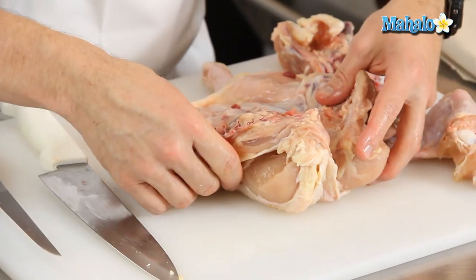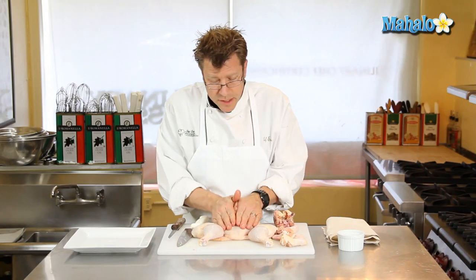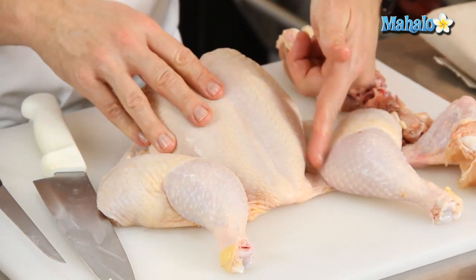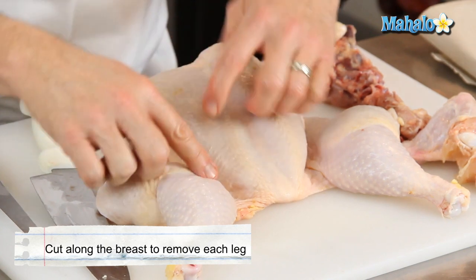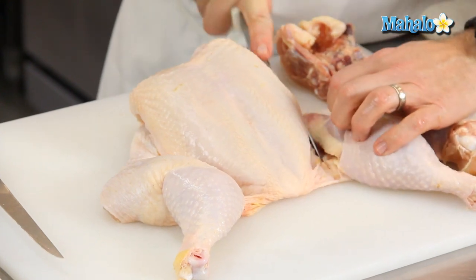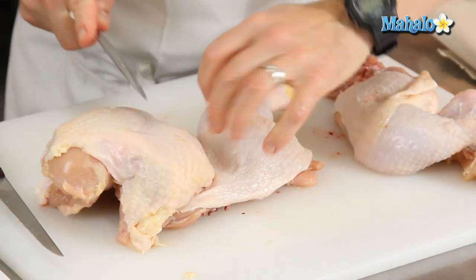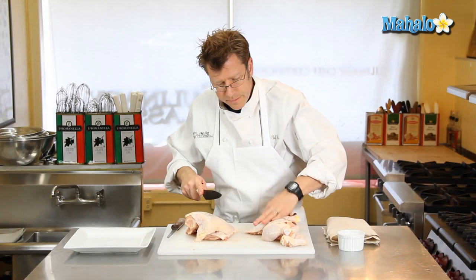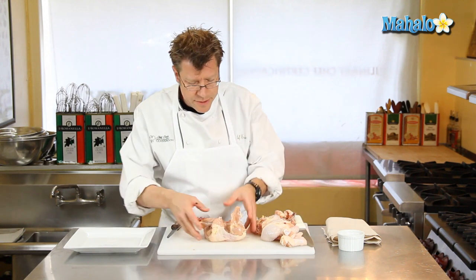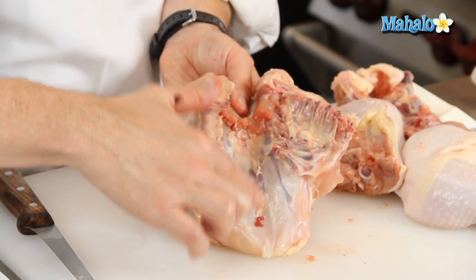Now our backbone is removed. We still have some legs and thighs. If I flip the chicken over, to butterfly our chicken breast we're basically going to be working with this. With the chicken turned around, I want to try and keep as much skin on the breast as possible. Take your knife and cut right through here to remove this leg and thigh, then cut through here to remove the other leg and thigh. We have legs, thighs, and wings that we can use for something else like a coq au vin or a chicken stew. And here is our whole chicken breast. Turning it over, after the backbone's been removed you can see the keel bone and the breast bone.